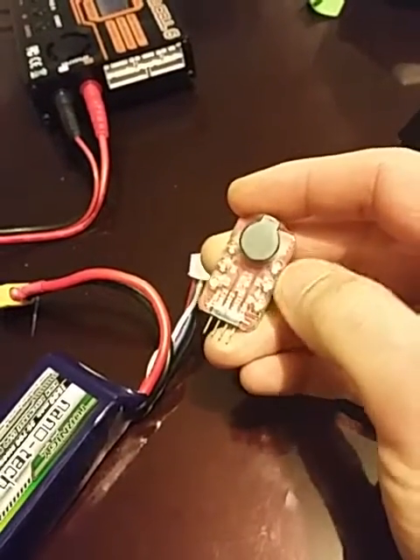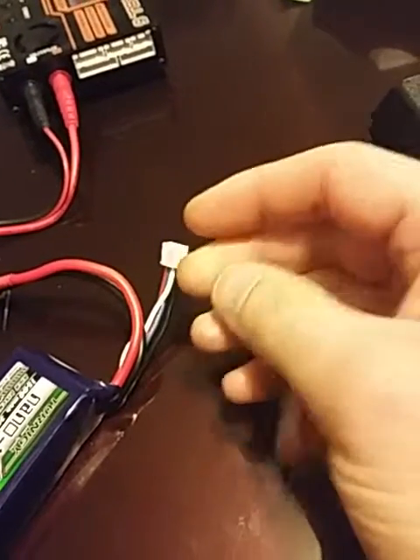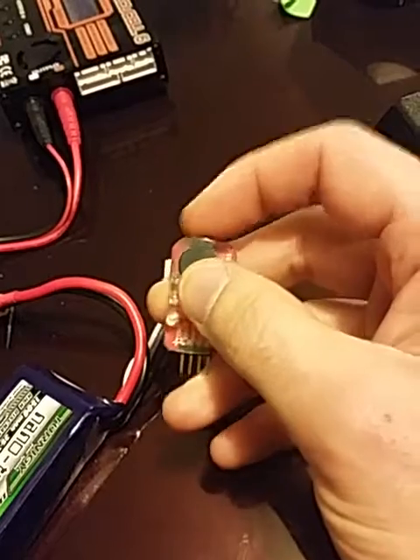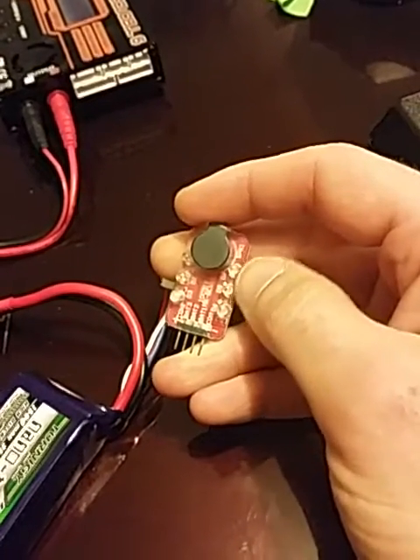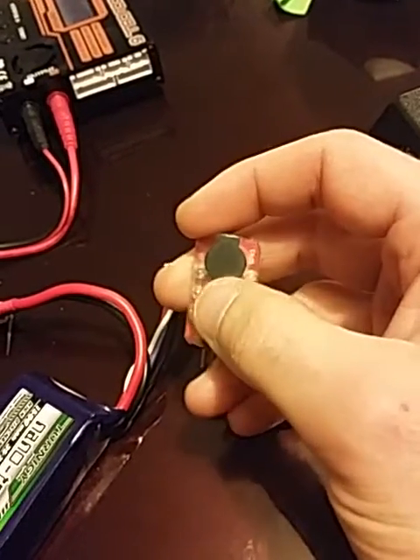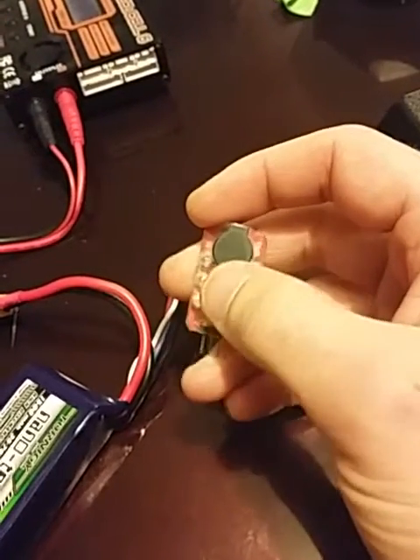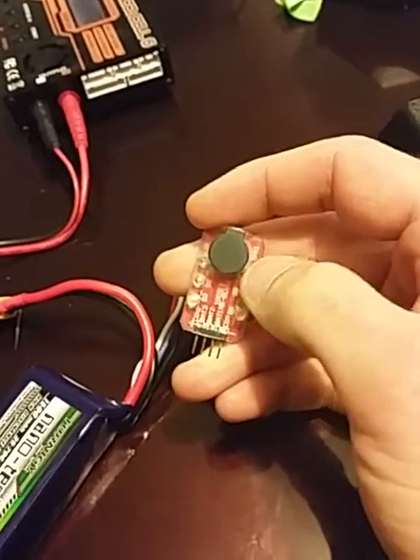There are three LEDs on this side which are green, and three LEDs on this side which are red. I know what we do when we assume, but I don't have any LiPo's that are partially discharged so I can test this. They go from green to red depending on which cell is below threshold.